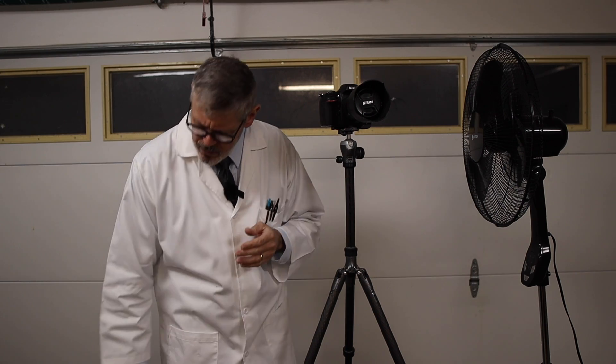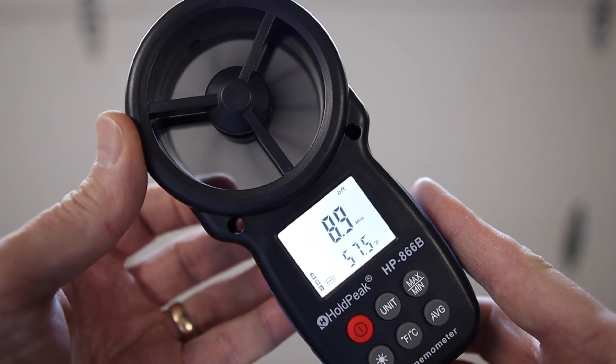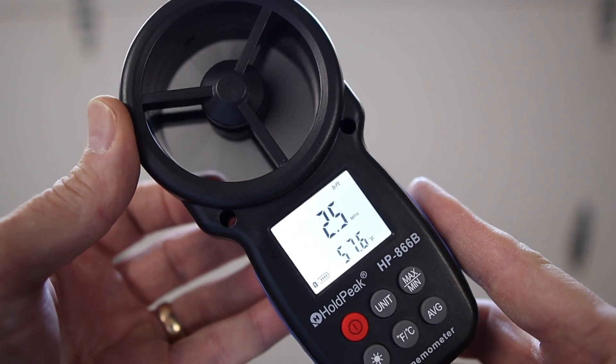My hypothesis for this experiment is that a center column really isn't that bad when capturing images under normal conditions — and normal conditions, as I mentioned, means winds about five to ten miles an hour. I'm using a wind speed indicator to make sure the test is fair.